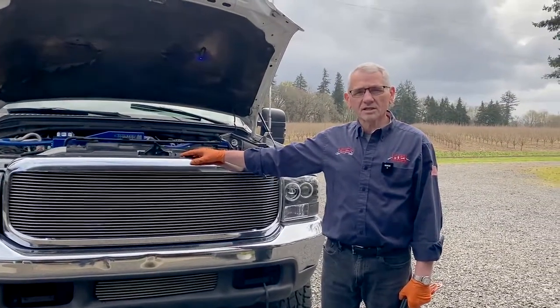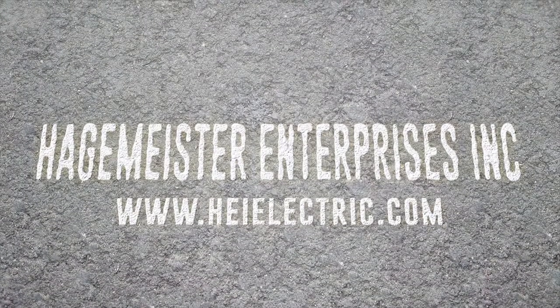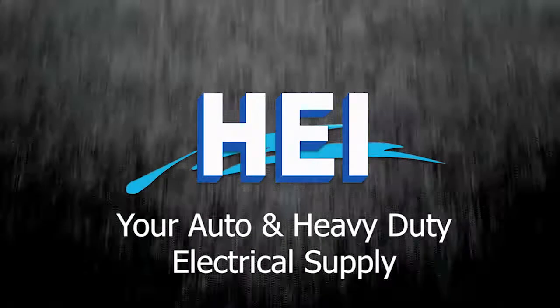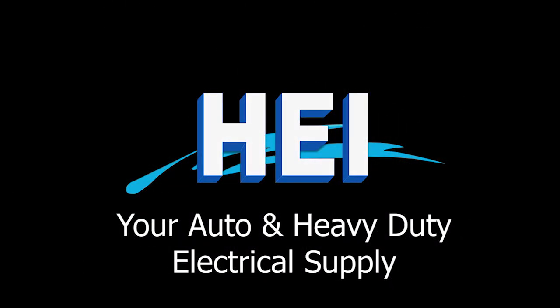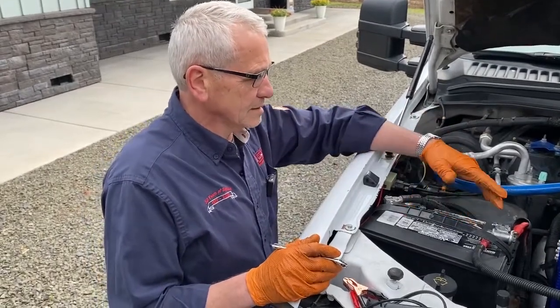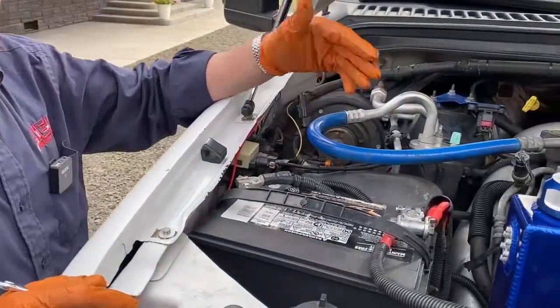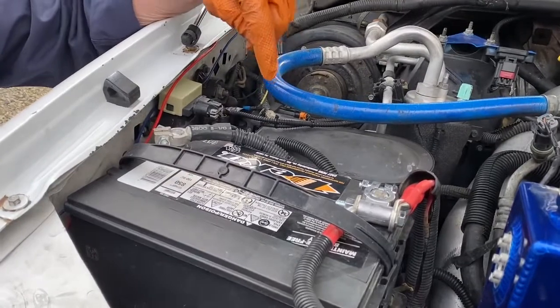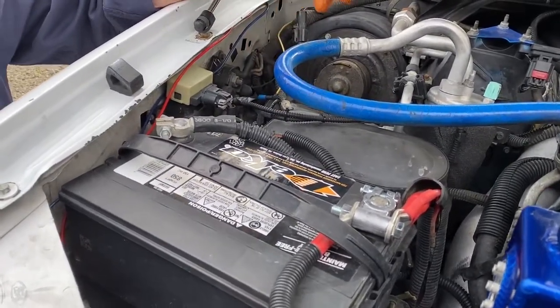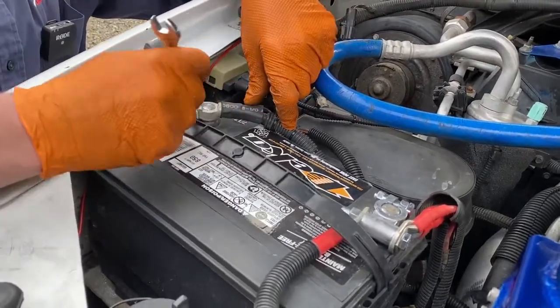First thing we want to do is check the batteries and connections, and then we'll check the charging system. The batteries in the truck look clean, connections look clean. They're older batteries — '17 — but let's get them checked out. The first thing you want to do is unhook one negative so that you're not checking both batteries at the same time. We'll do that and do a test on each battery.